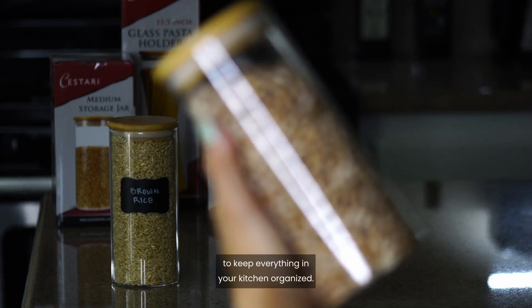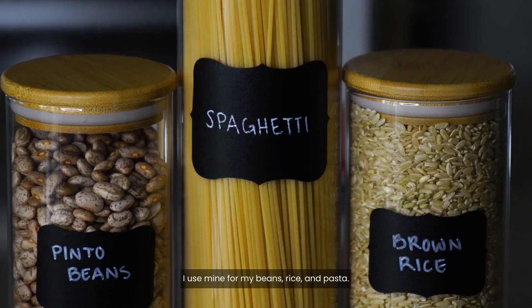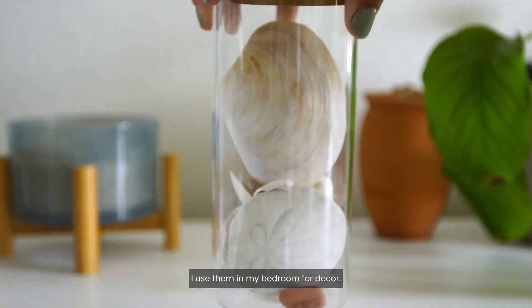You can get these super cute labels to keep everything in your kitchen organized. I use mine for my beans, rice, and pasta. I love the look of them so much I use them in my bedroom for decor. Sesteri.